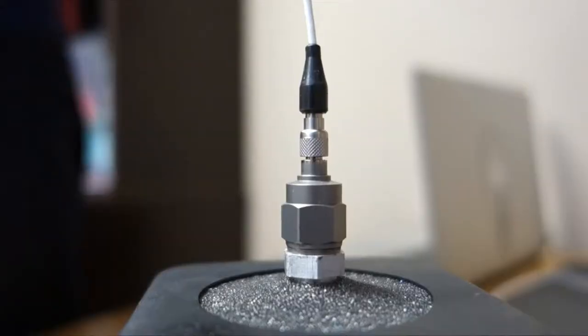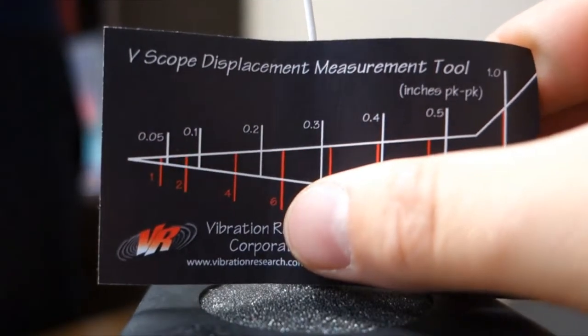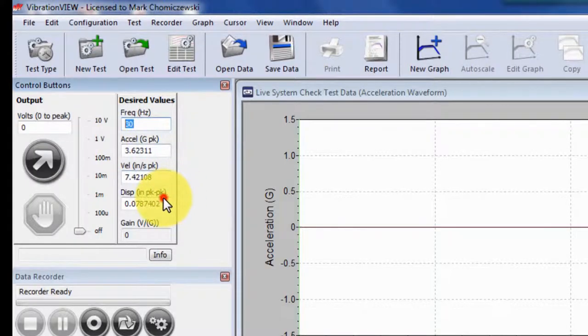The second step is to attach the displacement wedge to the head of your shaker. Typical values you would use are 0.1 inches displacement peak-to-peak and 30 Hertz for an electrodynamic shaker. You may have to edit these values slightly if you are using a hydraulic system.